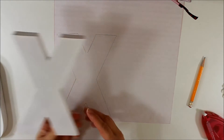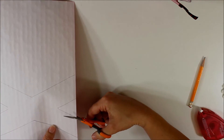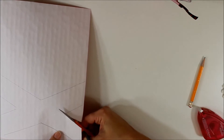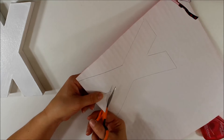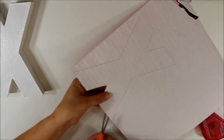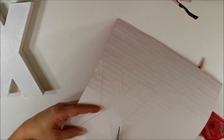I'm going to flip my X over so I know where the top is, and then pick up my scrapbook paper and begin cutting out the X shape using a small, thin pair of scissors. You can also use an exacto knife, but I find scissors a little easier. Be very careful whichever tool you choose. We'll then do the same thing to our O using the other scrapbook paper.